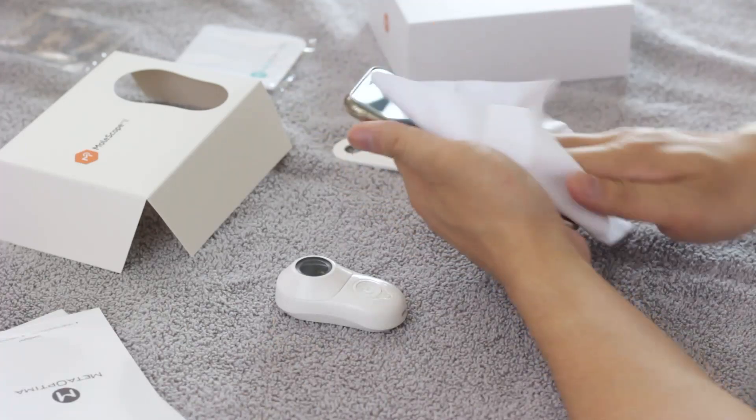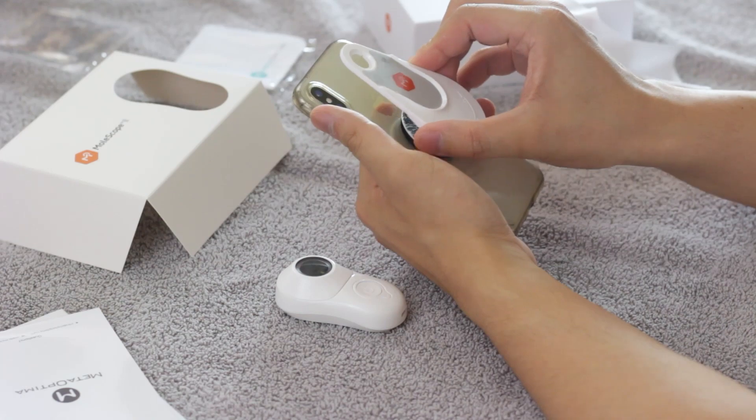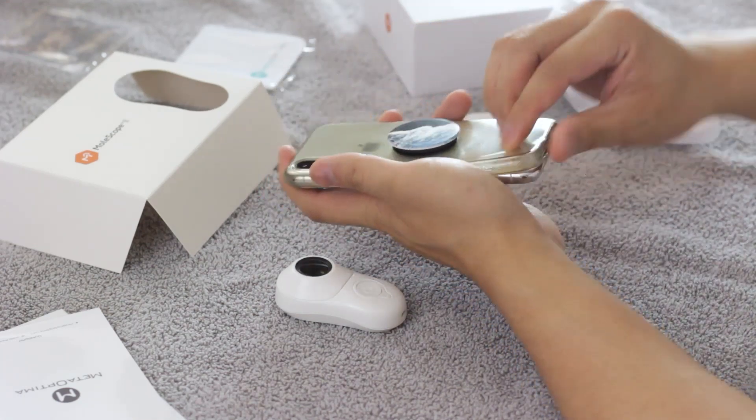In most scenarios, you're able to keep your protective case on your phone. However, for cases thicker than two millimeters, it is recommended that it is removed for the best imaging quality.